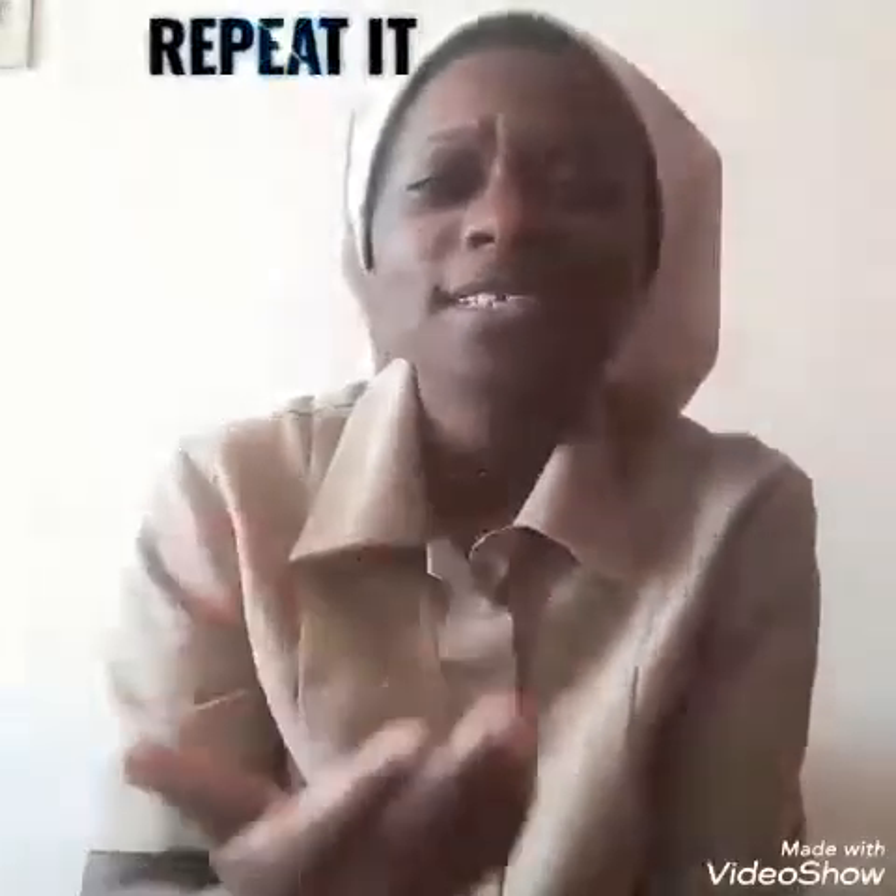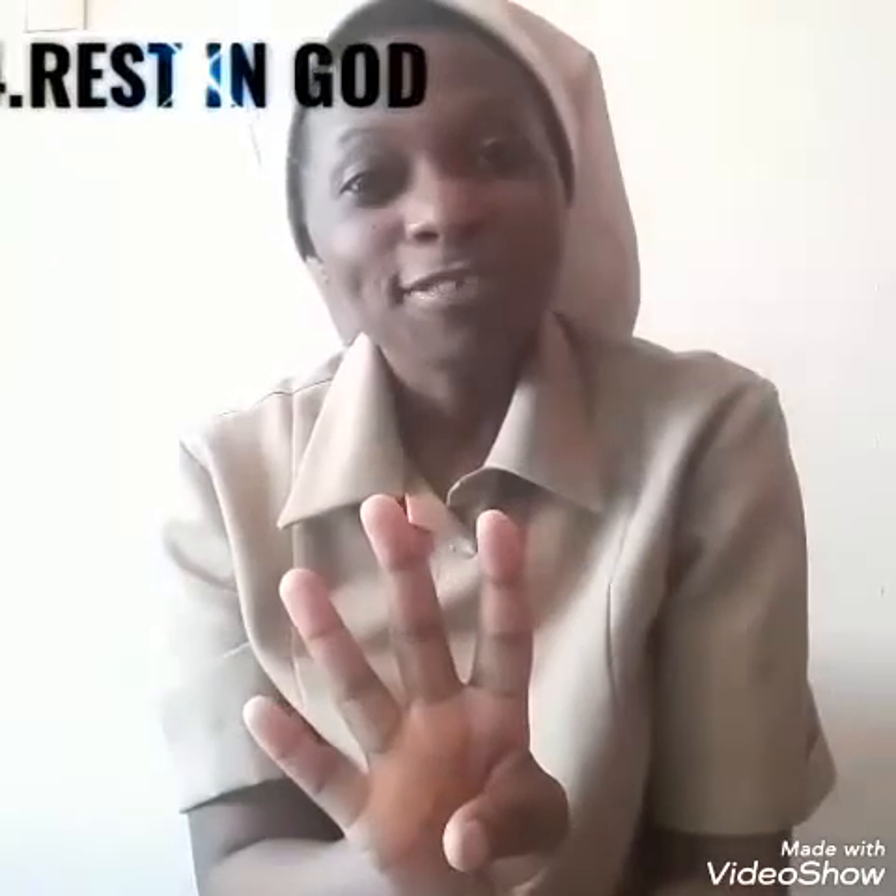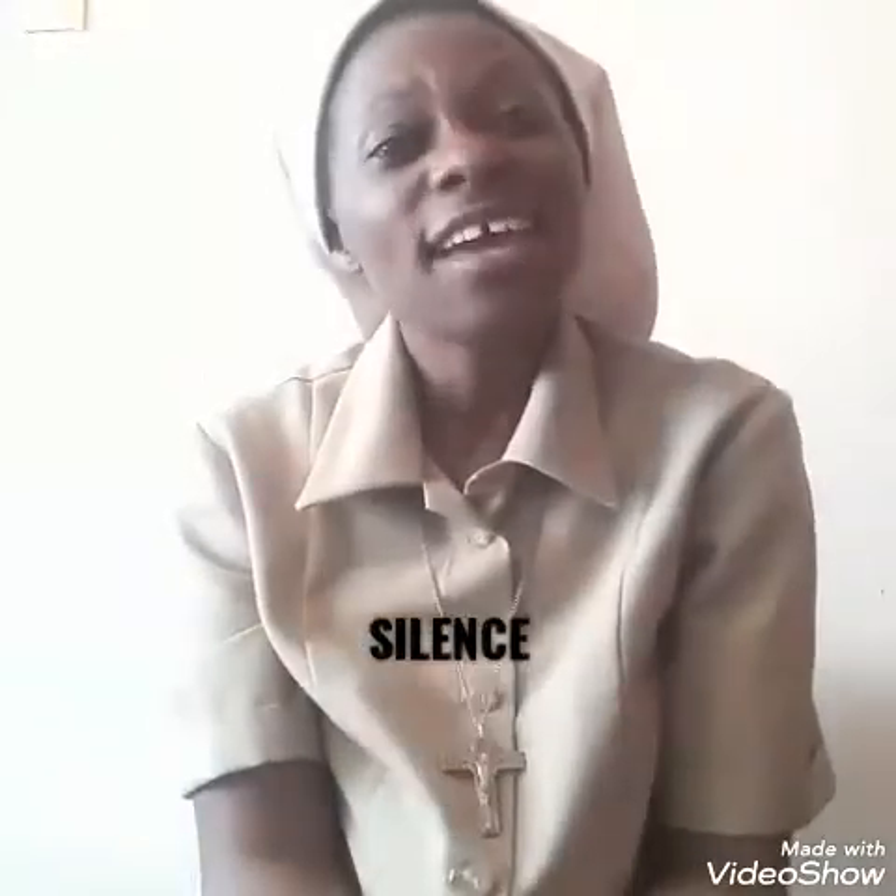Number three: respond to the word or phrase that speaks much to you. Repeat it several times in your heart, or verbally if you wish, and then offer it in prayer to God. Number four: rest in God. Sit in silence and listen to how God communicates in that very phrase that has caught your heart.